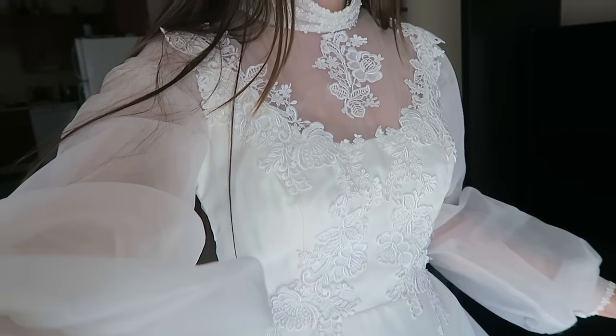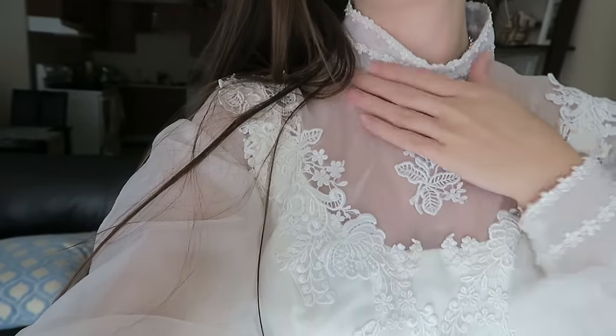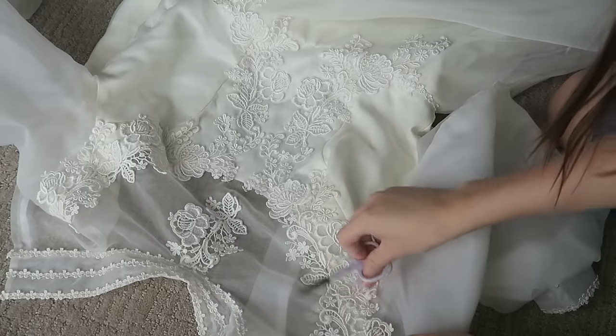So what we're gonna do today is cut all of this off, leaving just the lace, and I'm also gonna transform this into a choker. It's gonna be very easy, but I just wanted to show you guys how you can transform an old-fashioned dress that you find at the thrift store into something you can use for your photo shoot.